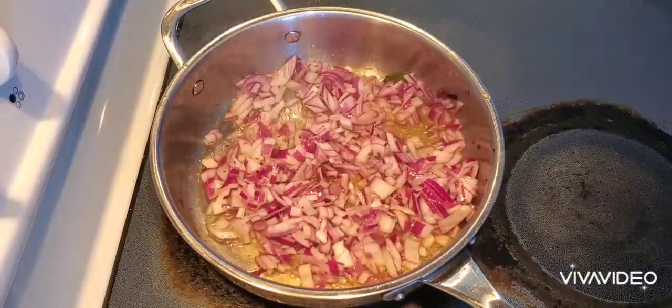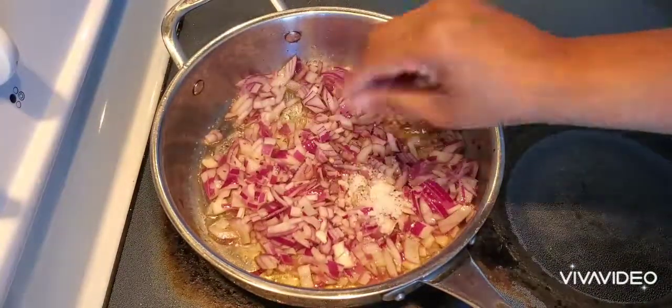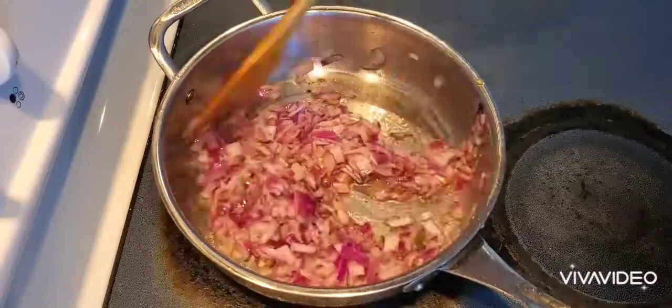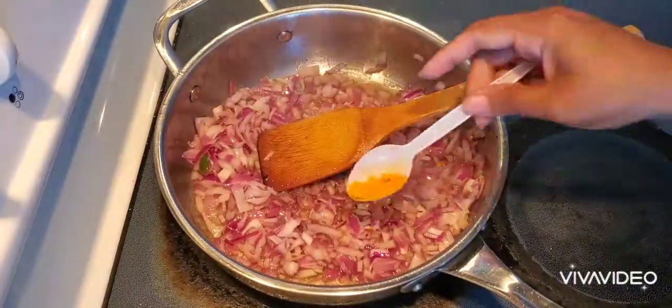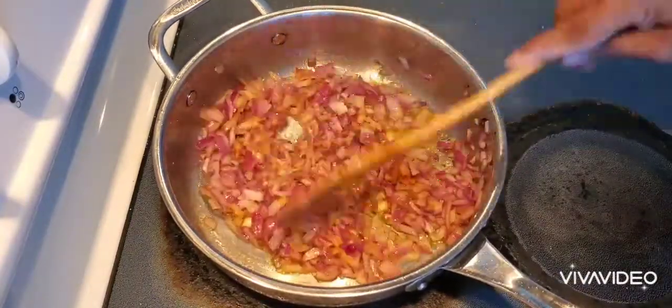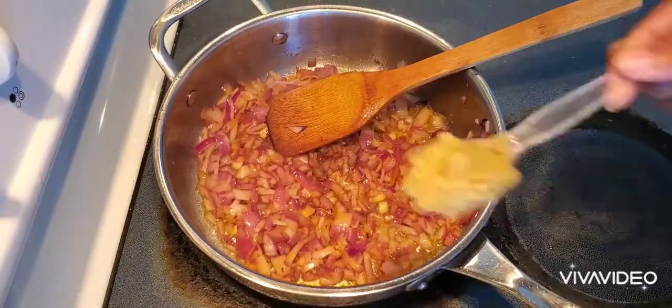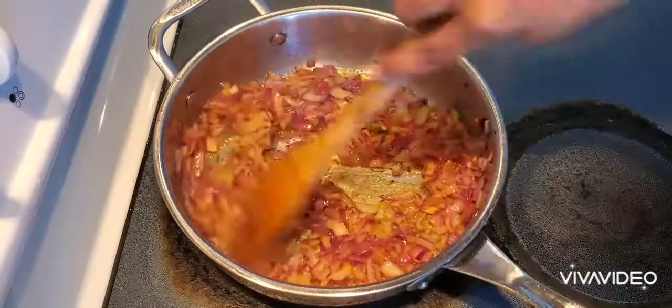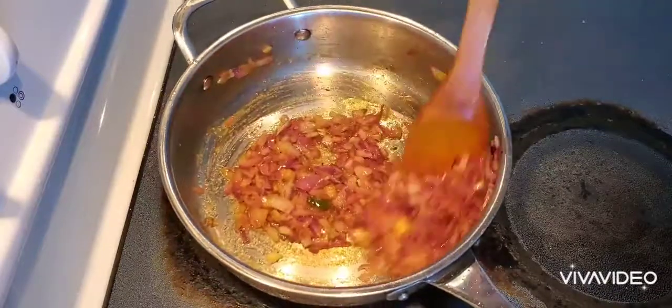Just fry them for two minutes till they change color. I'm adding one teaspoon of salt — I'll give you all the ingredients in the description. I've added half a teaspoon of turmeric and one and a half teaspoons of ginger garlic paste.